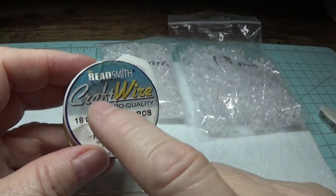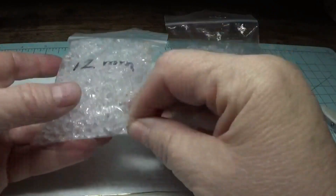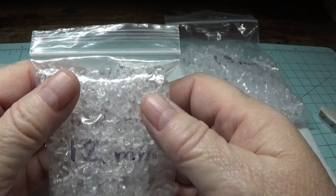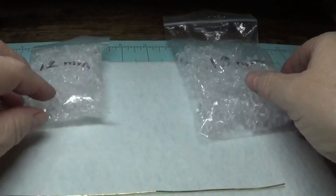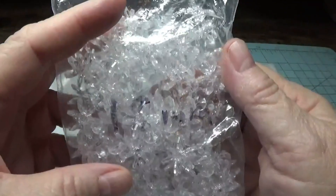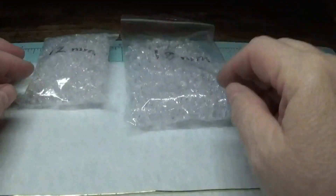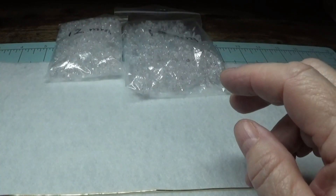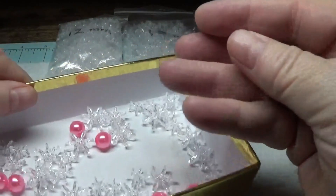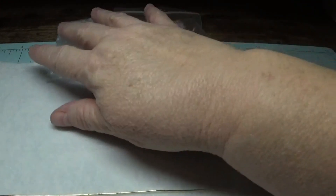If you don't have an 18 gauge, I think a 16 gauge would work just as well. I'm using 12mm paddle wheel beads — we'll call these sunburst beads, because that's what the seller calls them. I'm also going to need some 18mm clear paddle wheel slash sunburst beads, as well as 10mm acrylic pearls. The reason I want everything to be acrylic is so it will all be lightweight.